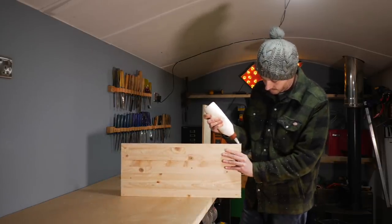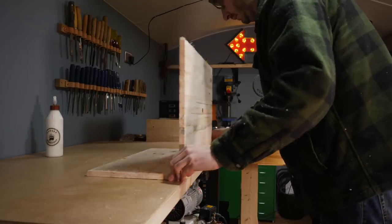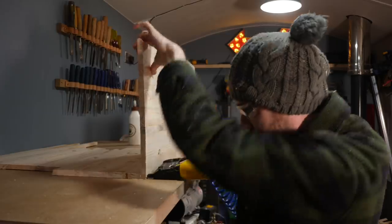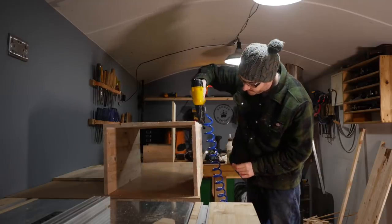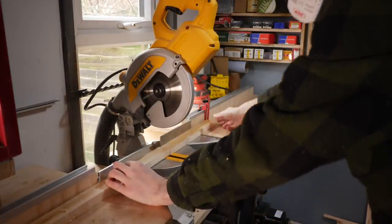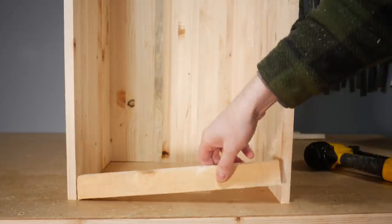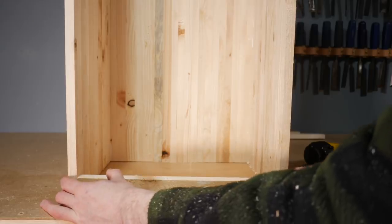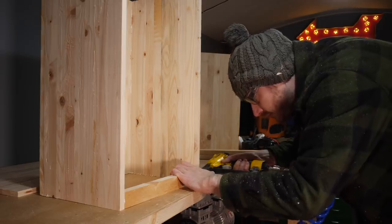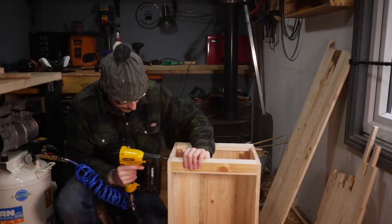Now I can get this put together — again glue and brads, just the back with the two sides nailed on. As it is this is a very flimsy structure so I want to put some supporting pieces in, so I take the internal measurement, set up a stop block and get some cut down. One goes at the bottom at the front, which also gives me some material to put some hinges in later. I get another one at the back, and then some at the top and at the top of the back as well, which will give me material to screw the top onto.